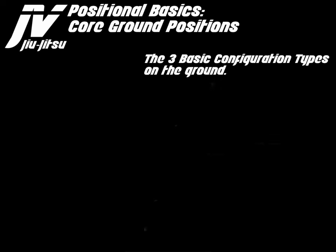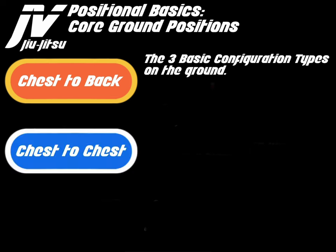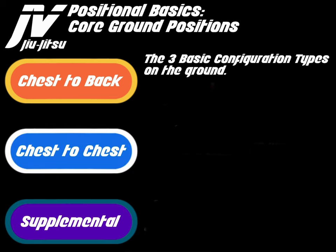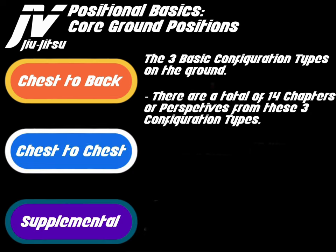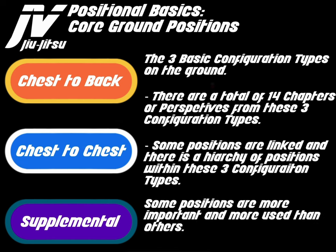There are three configuration types on the ground: chest to back, chest to chest, and supplemental. There are a total of 14 chapters or perspectives from these three configuration types. Some positions are linked, and there is a hierarchy of positions within these three configuration types. Some positions are more important and more used than others.